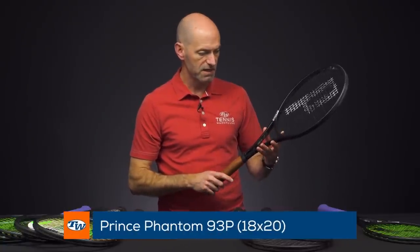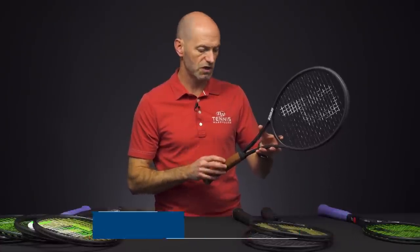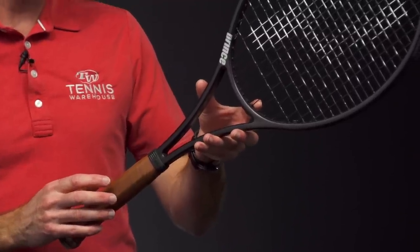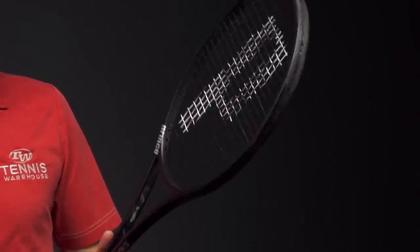Next up, we've got the 93P. This is the 18×20 version — it's got a calfskin leather grip. 12.2 ounces strung up is about the average we found, 9 points headlight, 329 on the swing weight, 60RA. That's the 18×20 version.